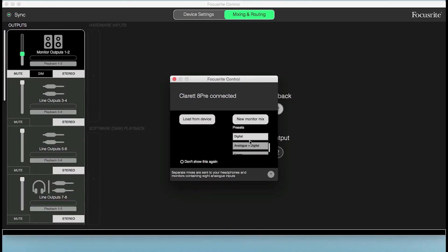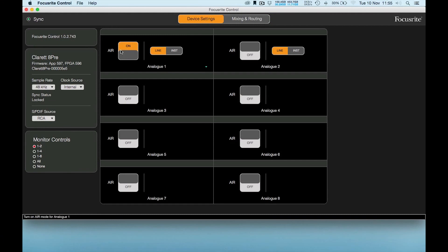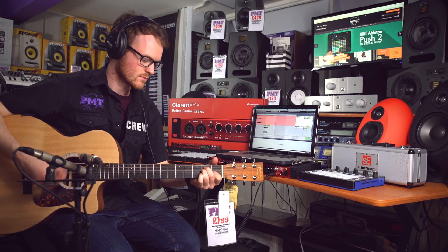You can also create custom mixers and delve into all of the Clarette 8 Pre's settings and parameters with the Focusrite Control software. So let's test it out with some acoustic guitar. We're going to record with the Air setting off and on to see if we can hear the difference, and then I'm going to grab Dagan and John from downstairs and get them to have a bit of a jam with some electric guitar as well. So let's take a look.